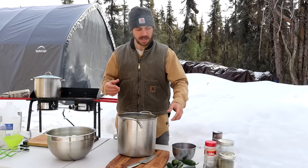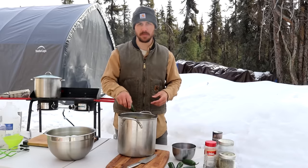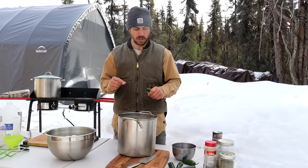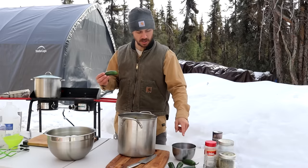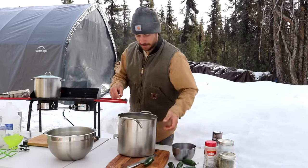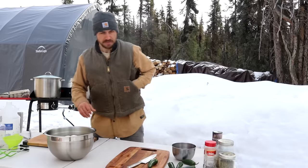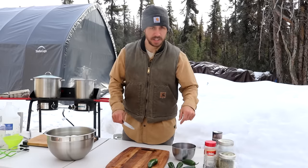In the past I used to add the jalapenos, onions, and garlic into the brine and cook them, but over time I realized I don't like mushy jalapenos, mushy onions, or mushy garlic. So when we're almost done and the eggs are in the jars, we're going to cut up the jalapeno, onion, and garlic and put them in the jars raw. Let's get this brine on the stove and heat it up, then get started chopping up the ingredients — jalapenos, red onion, and garlic.